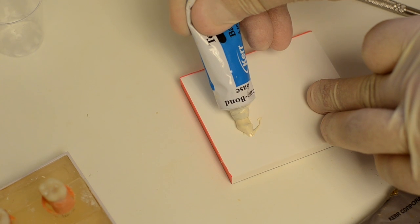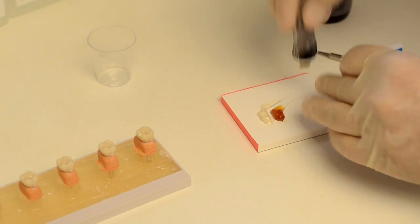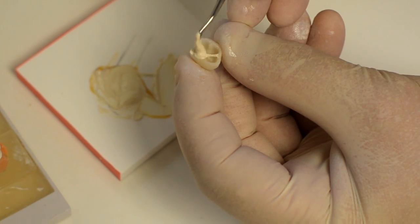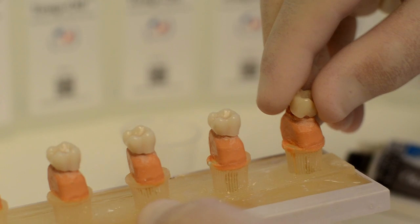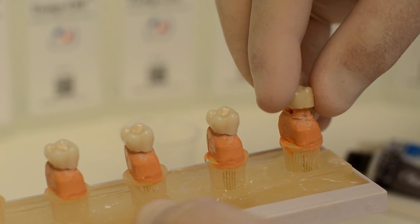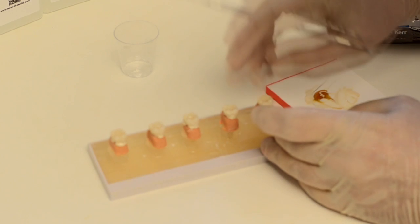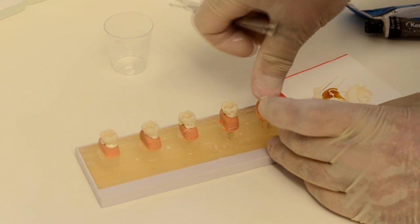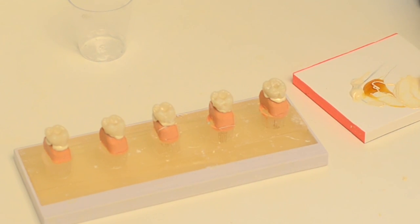Secondly, mix any zinc oxide-based temporary cement with or without eugenol and apply it onto the temporary crown. Thirdly, place the temporary crown on the prepared tooth in the right direction to avoid misfitting. Placing it in the right position will form a homogenic layer of 0.25 millimeters or 250 microns.